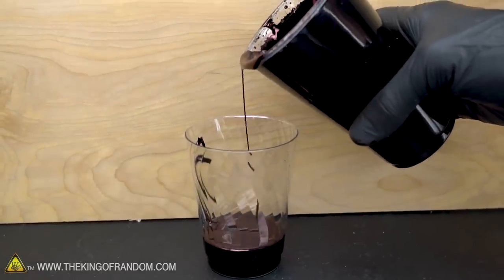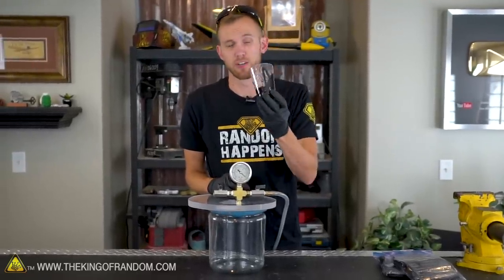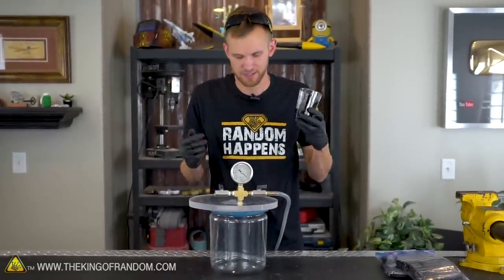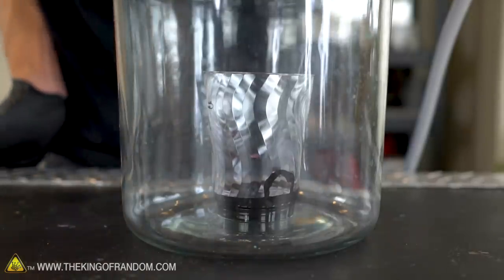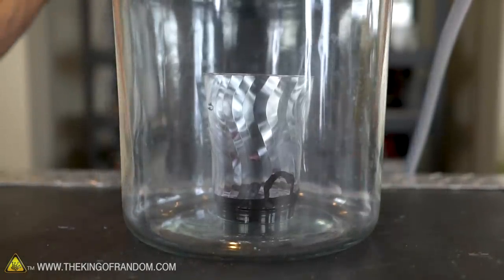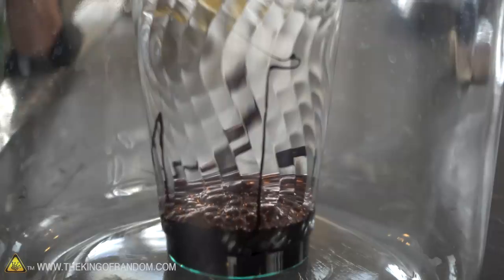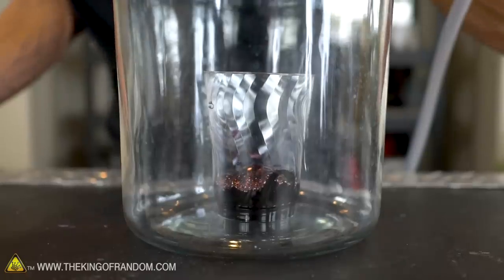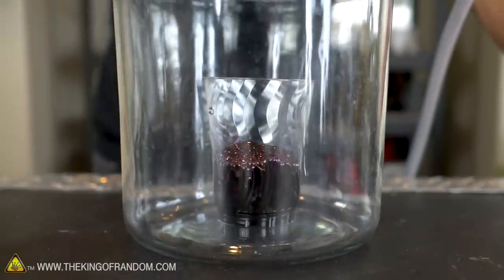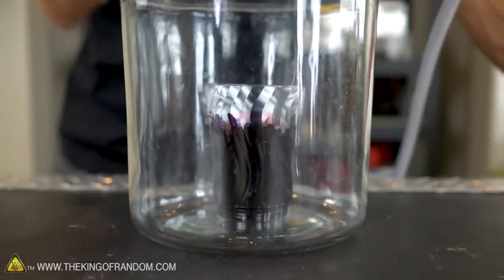We've got this smaller cup of ink and we want to see what happens if we throw it in a vacuum chamber. I'm seeing bubbles forming — and now lots of bubbles forming. Now it's expanding very rapidly. Holy cow.